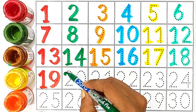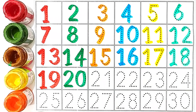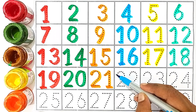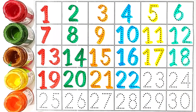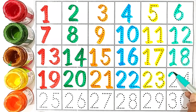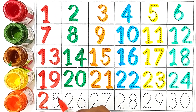20, 2 and 0. 20. 21, 2 and 1. 21. 22, 2 and 2. 22. 23, 2 and 3. 23, 24, 2 and 4. 24. 25, 2 and 5. 25.